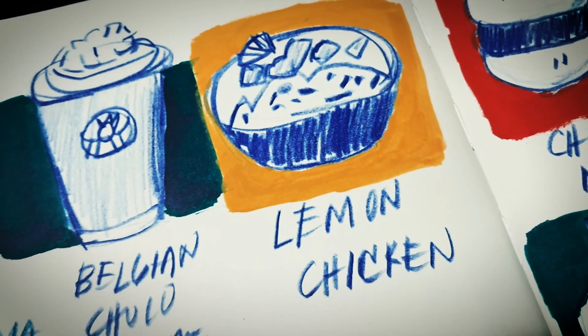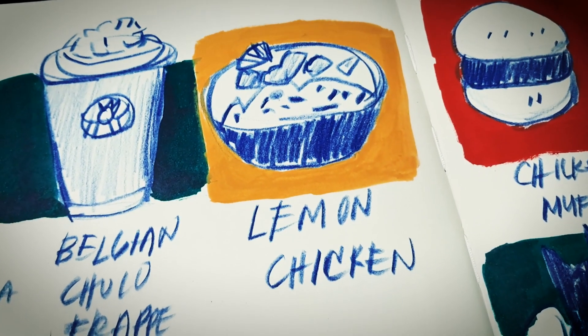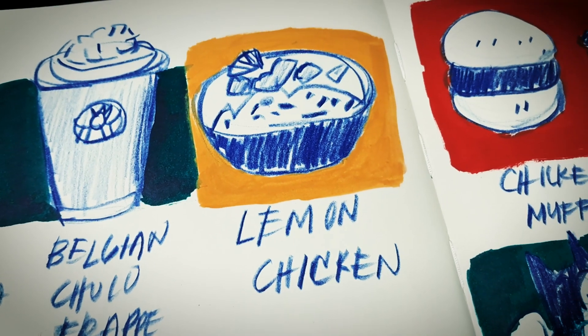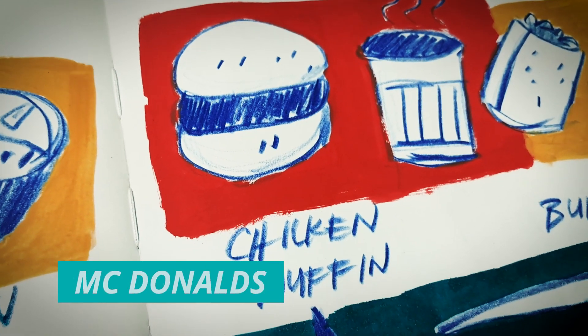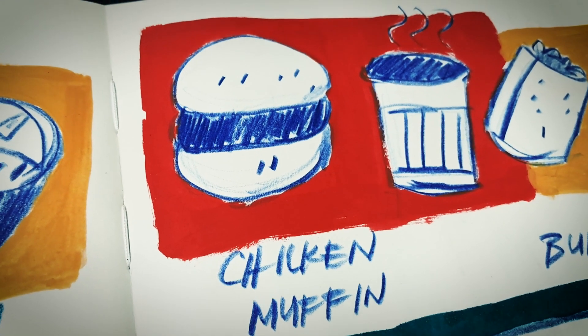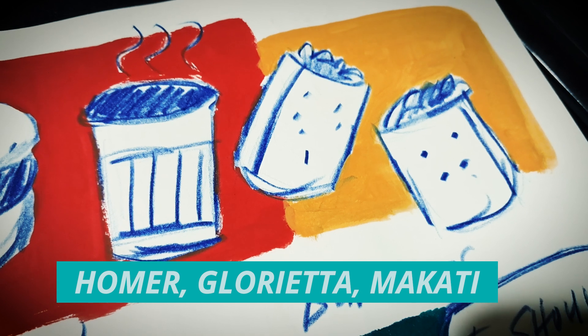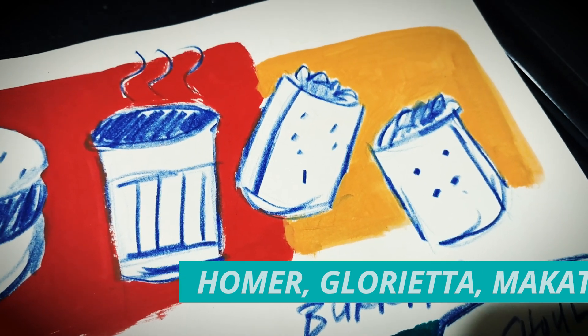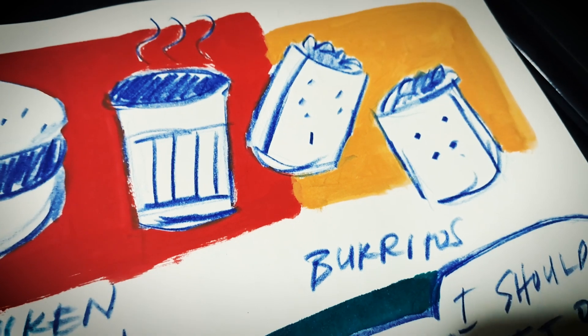Then lemon chicken somewhere in San Pedro — it's a bit sweet and sour chicken and it's good also. The classic chicken muffin from McDonald's is a breakfast meal. And this is new: Homer Burritos in Glorietta. It really tastes good and the serving is so big.